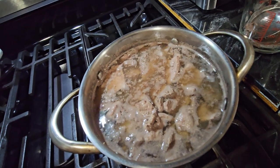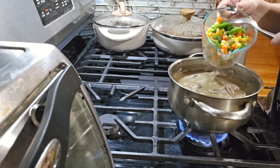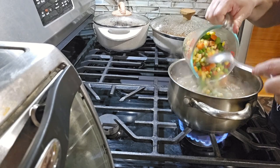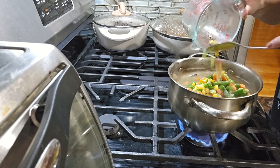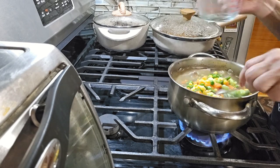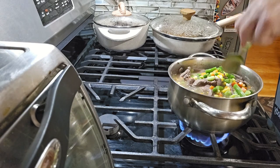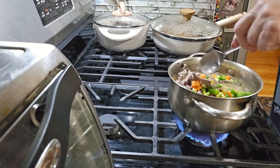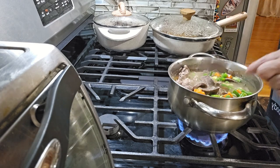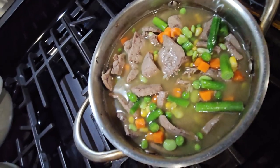I wait until the rice is soft and then I put the vegetables, that way the vegetables don't get too soft. Now I'm gonna put the vegetables — it's one cup of the vegetables — and I mix them.